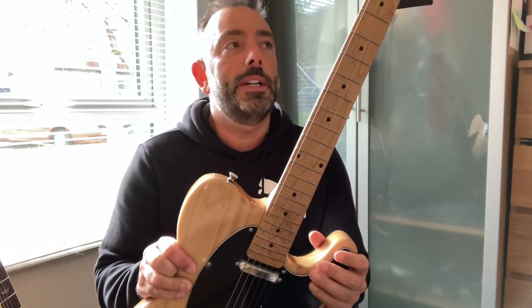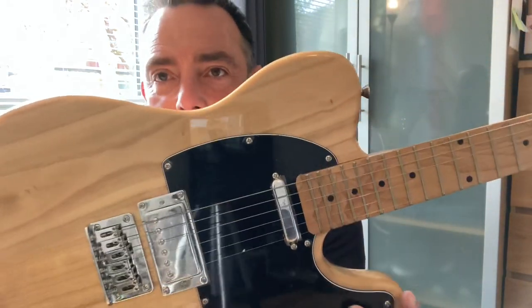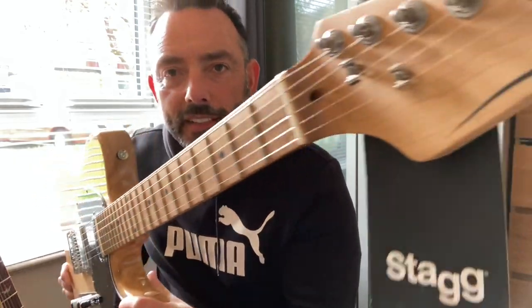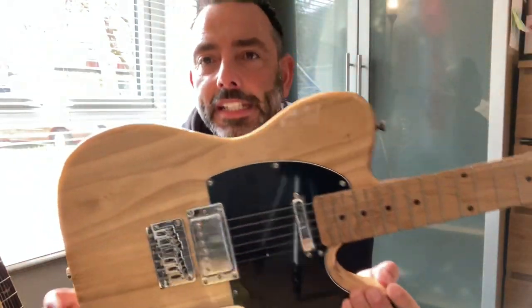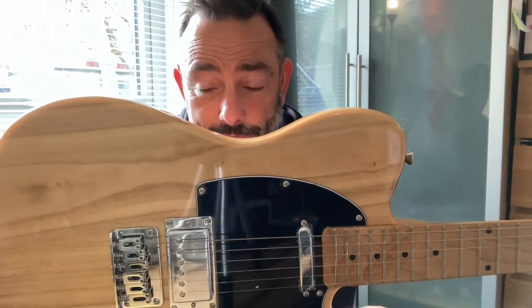So what have we got here today? We have got an S-E-T plus Nat — Nat for natural. It's a T-style guitar. Can we say Telecaster? I just did. So we've got a Paulina body — if I've pronounced that properly. It's very light, this guitar: 2.5 kilos.